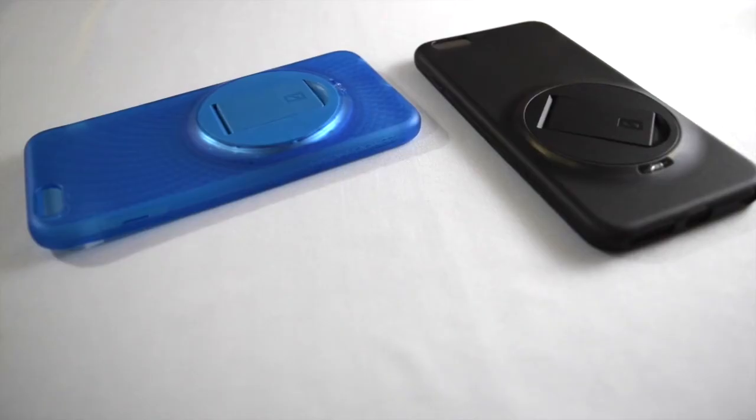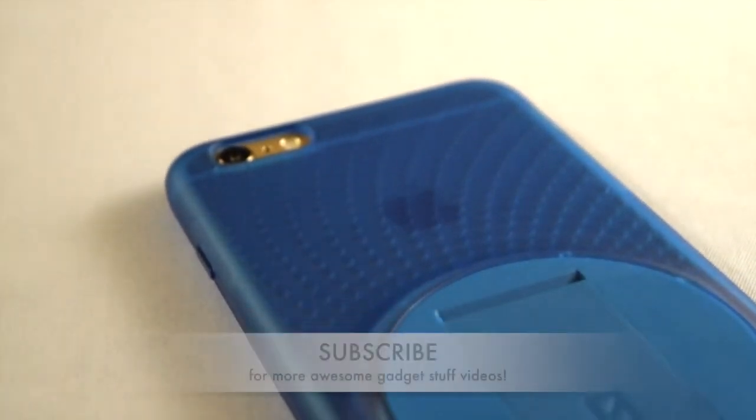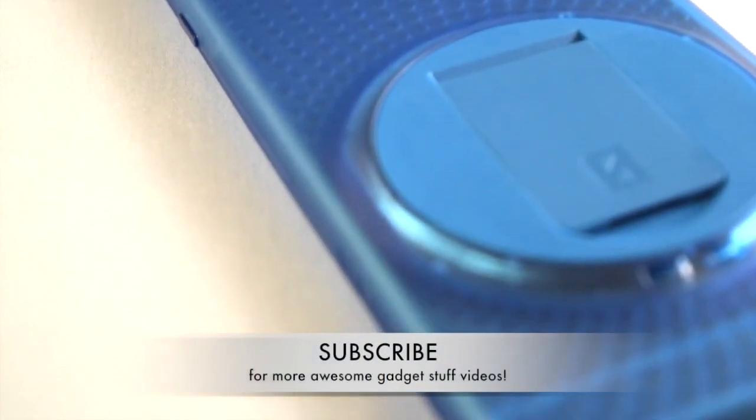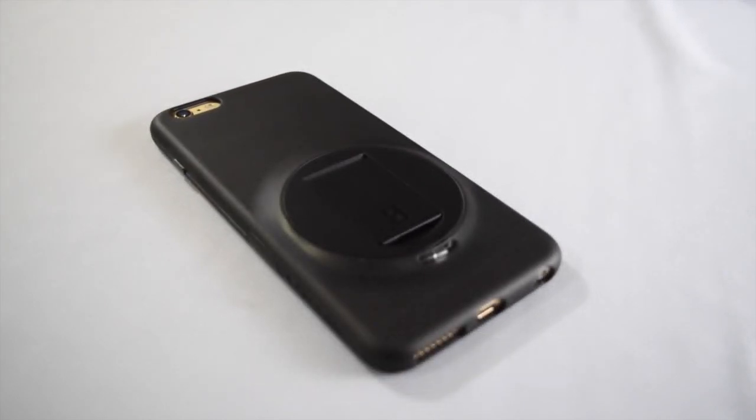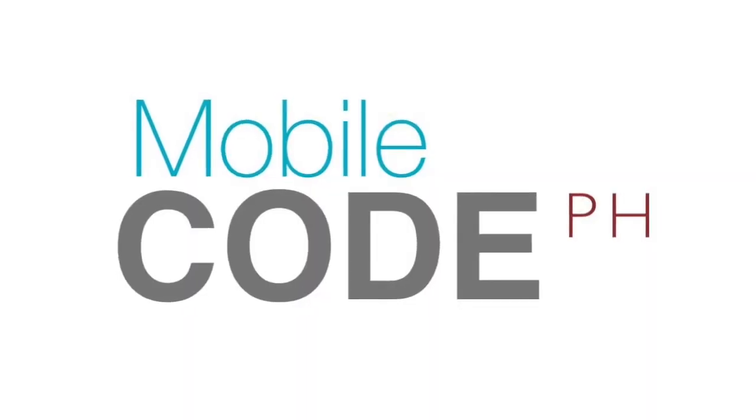So guys, that's it for the Xero Chroma Vario Protect case for the iPhone 6 Plus and 6s Plus. For more closer looks at your favorite gadget accessories, please don't forget to subscribe. Again, this has been Al for MobileCodePH.